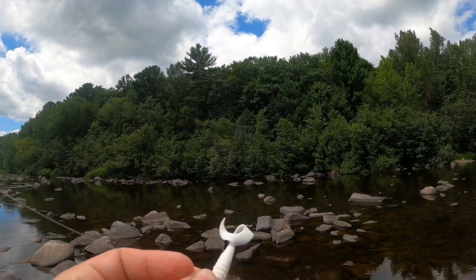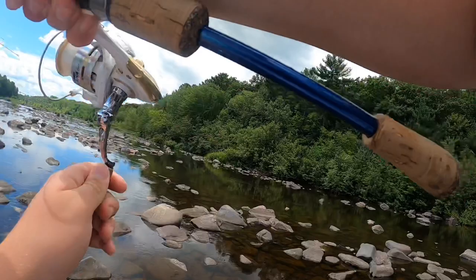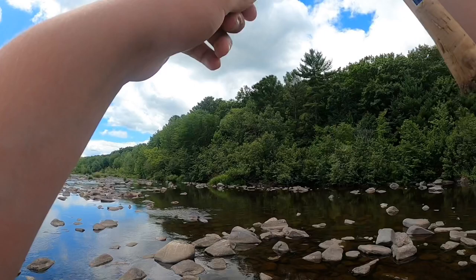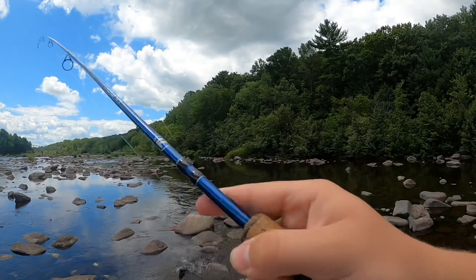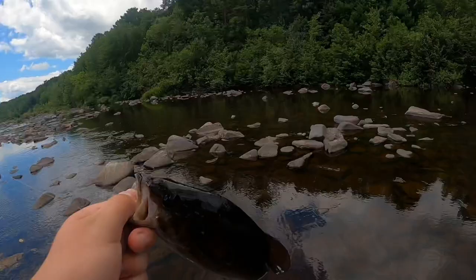And six launch! This one feels a little better maybe. Get him up over the rock — weed him through these rocks. Look at that, nice chunky smallmouth — real healthy. And there he goes.